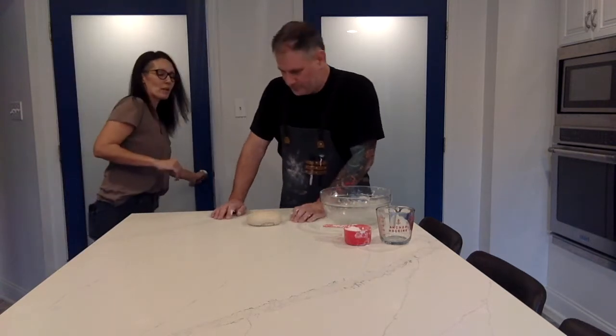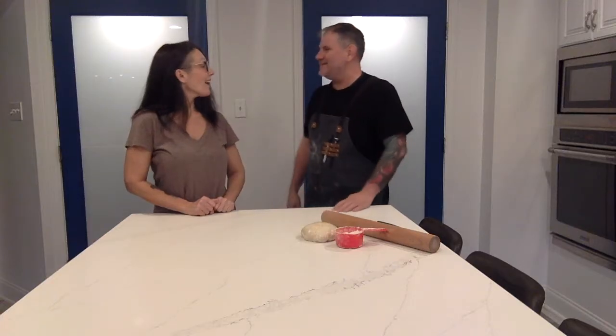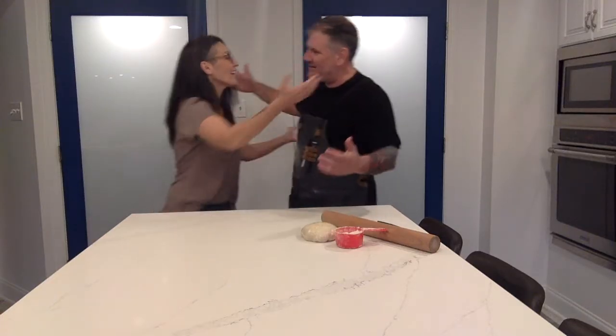We're going to wrap it up in plastic wrap and let it rest for at least 15 to 20 minutes. It's been about 20 minutes now — it could have been 15 for this dough.